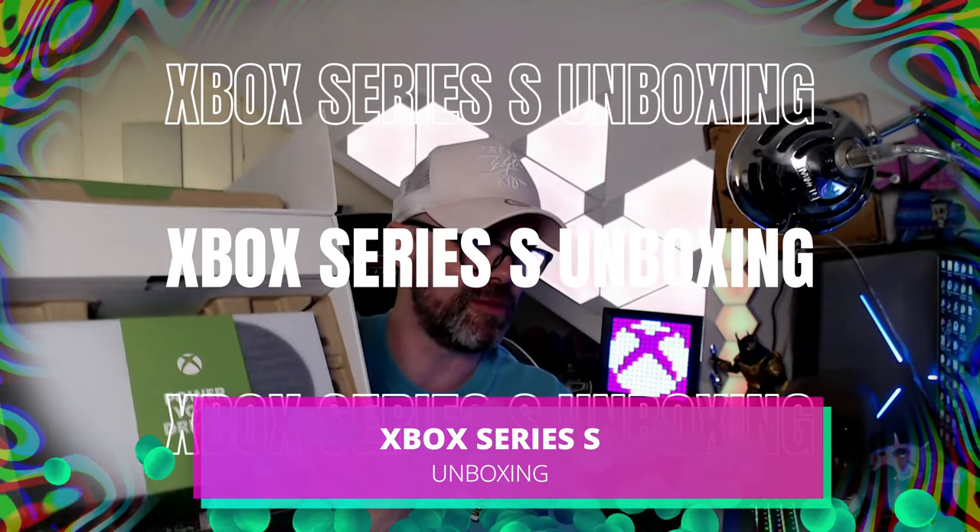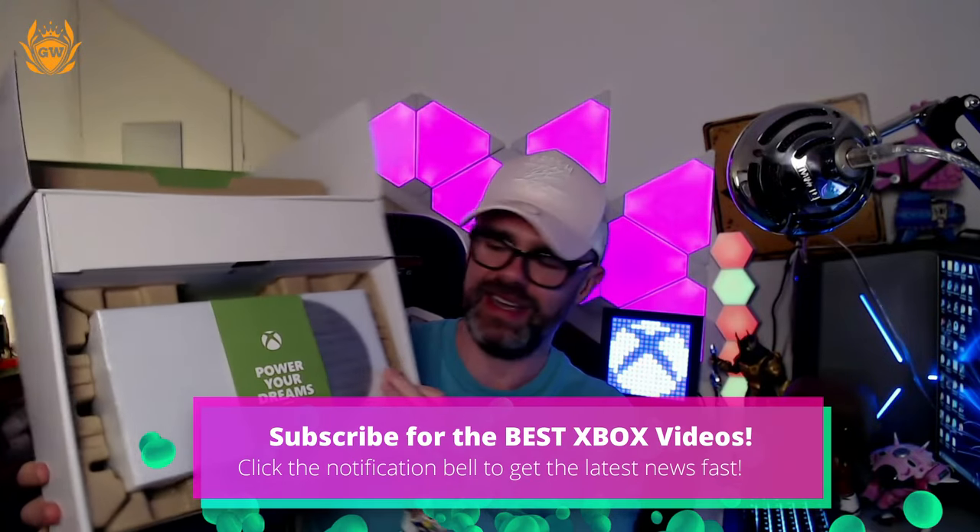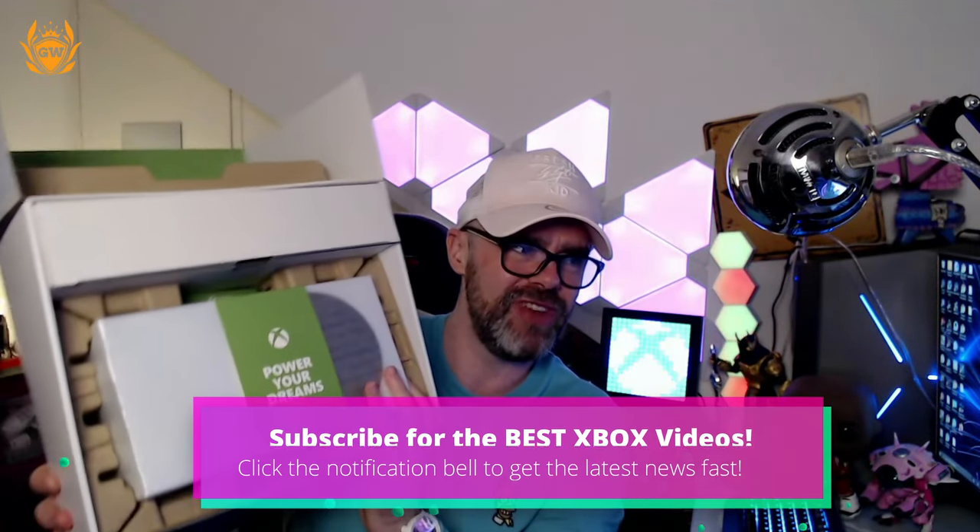Look at this for an unboxing experience — it opens up right away. 'Power your dreams.' How cool is that? And this is really, really, really small.